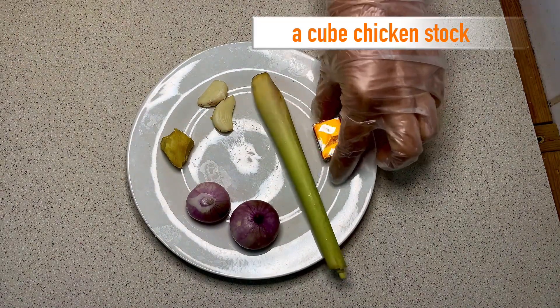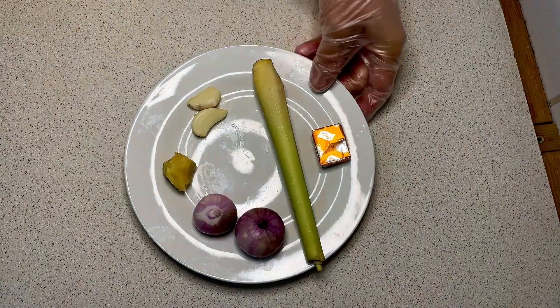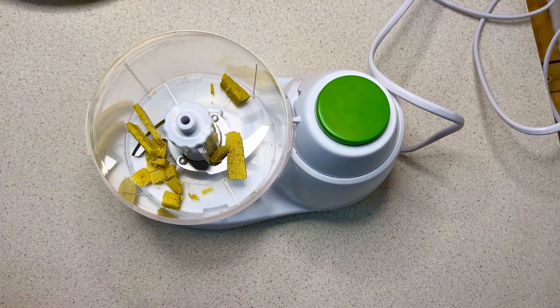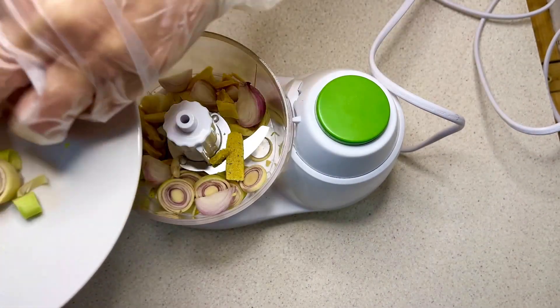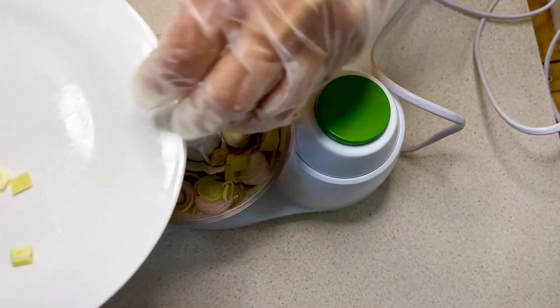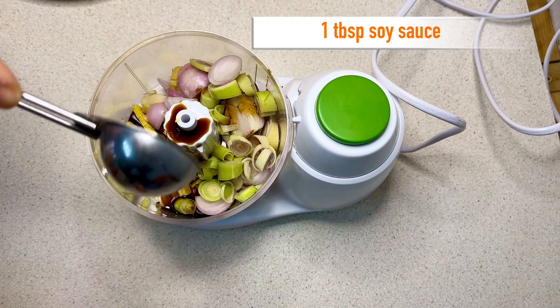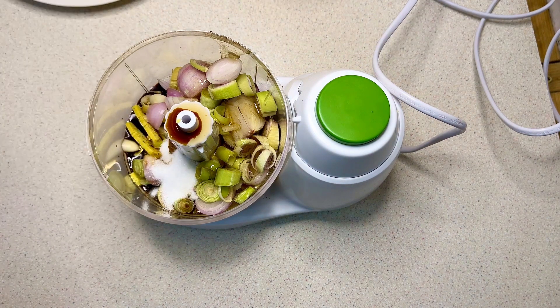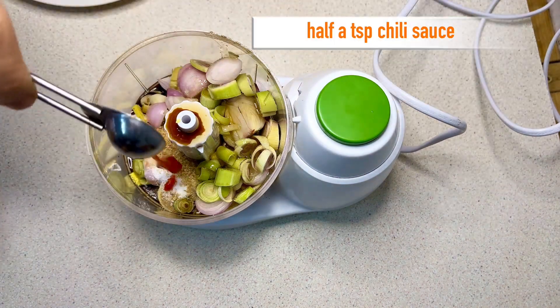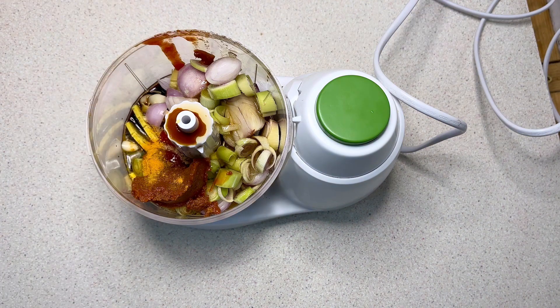Put this to stand aside. The marinade consists of a cube of chicken stock, 30 grams of lemongrass, 30 grams of shallots, 5 grams of ginger, and 5 grams of garlic — all of them will be chopped and put in a food processor. Followed by a tablespoon of soy sauce, a tablespoon of honey, a tablespoon of sesame oil, half a teaspoon of salt, half a teaspoon of sugar, half a teaspoon of chili sauce, half a tablespoon of curry paste, and a little bit of turmeric.